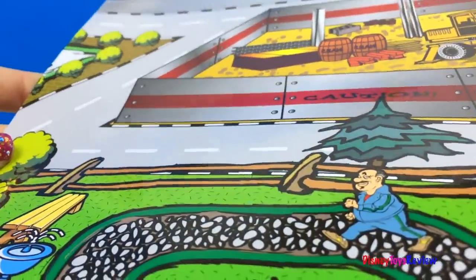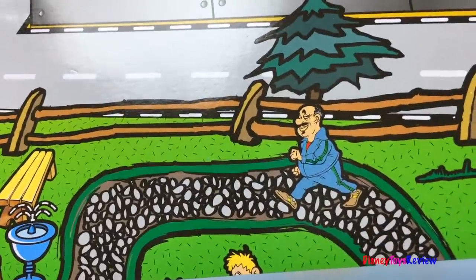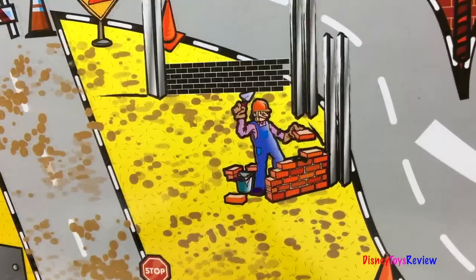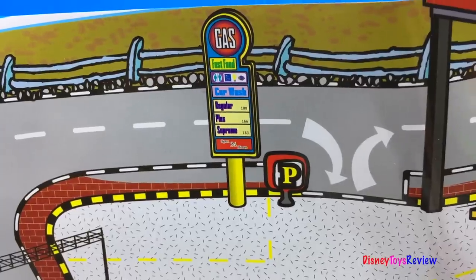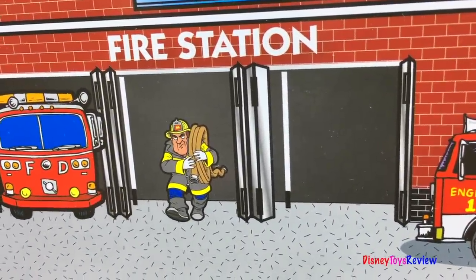This set comes with a playmat. Look, it's a city scene. There's someone running on the path. There's a construction worker carrying bricks. There's a construction worker building a building. We also have a gas station and a fire station. Look, there's a fireman carrying a hose.